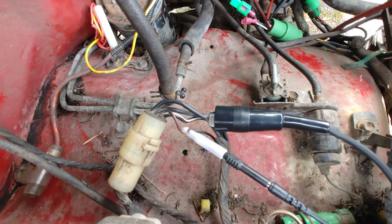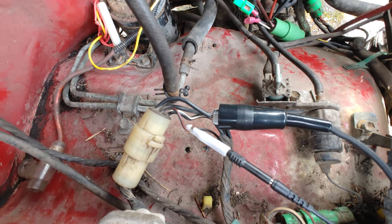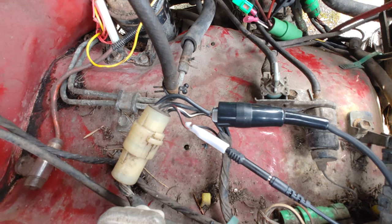Before I get into this, it's worth mentioning: you should have your vehicle in neutral — make sure it's not in gear. And you will need the ignition turned on, so the key in the ignition cylinder to the on position.